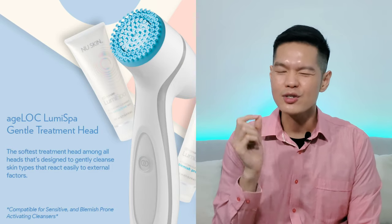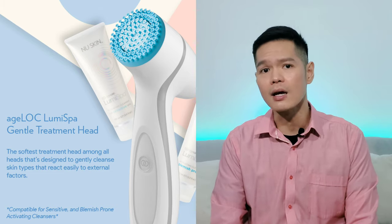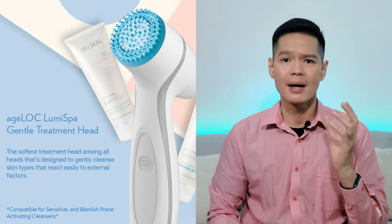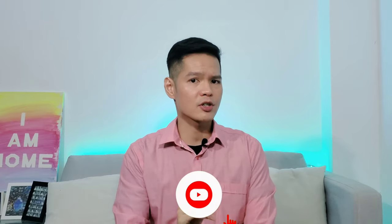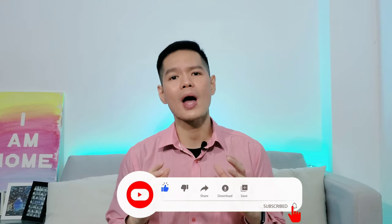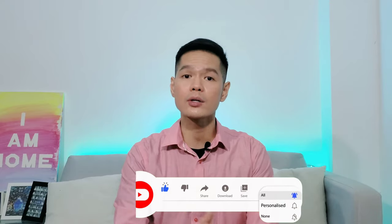Number three: not using the correct treatment head. Especially if you are acne-prone and have sensitive skin, please use the gentle treatment head. The gentle treatment head is really very soft and, just like the name implies, it is very gentle for the most sensitive skin. If you have acne and sensitive skin and do not want to abrade your skin further, please go for the gentle treatment head. For all other skin conditions — oily, dry, or normal — the normal treatment head is good enough. Quick tip: the gentle head may not be sufficient to clean off all makeup residues, especially thick waterproof makeup. So if you have a gentle head and wear makeup daily, I advise you to use a makeup remover or micellar water prior to using your LumiSpa.